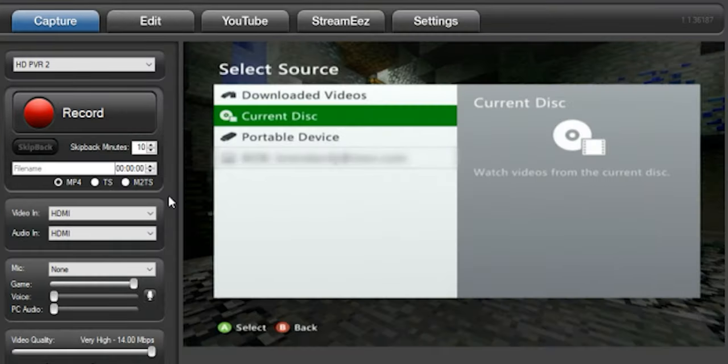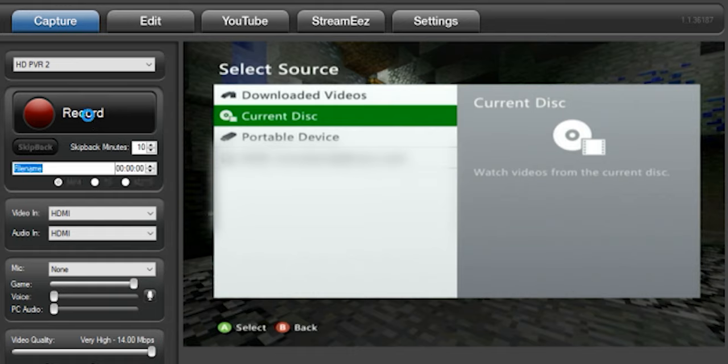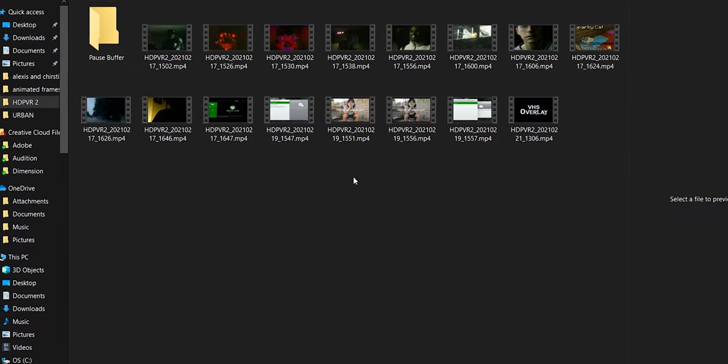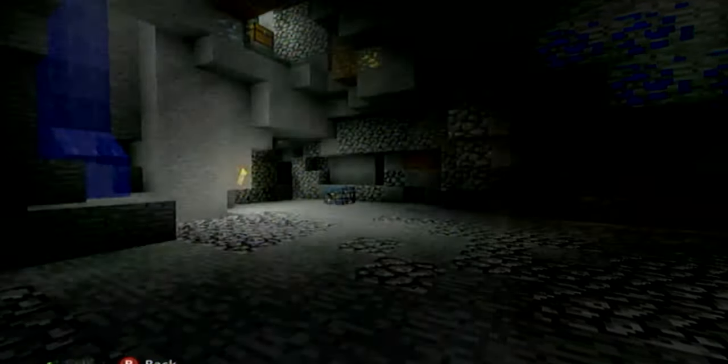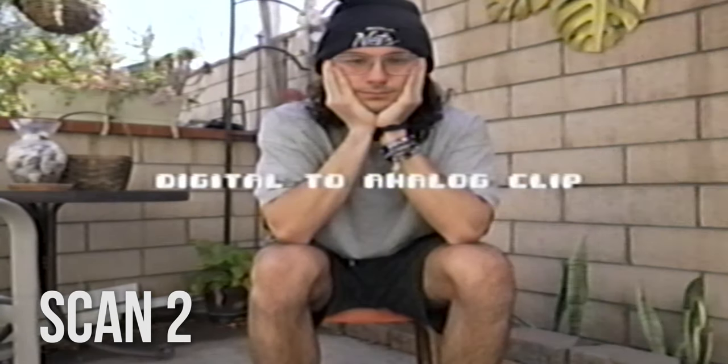Open up your video capture software. If you did everything right, you should be able to see your DVD ready to be played. Click record on the capture card — it'll record whatever is inputted into the capture card and save it as an mp4 on your computer. Once you click record, click play on the DVD and let it play. When the video is done, stop recording and let the video save. Then boom — congratulations! You just scanned your very own analog back into digital.